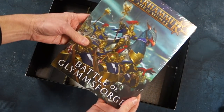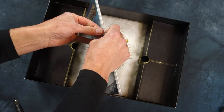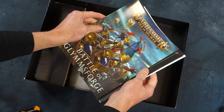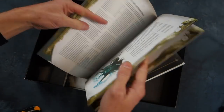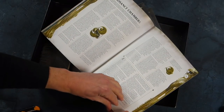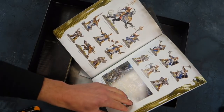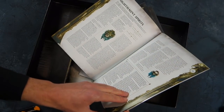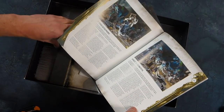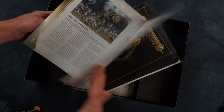Then we've got Battle for Glimsforge. Let's have a look inside. We've got this nice color booklet — The Soul Wars. Here's the description of our forces that come in the starter set, lots of background material, really good clear photos of the painted miniatures which is great to use as a guideline. And here are the descriptions of the Nighthaunt forces. There's no actual rules stuff in there — it's all background stuff, with a bit of pitched battle profiles. That's good.